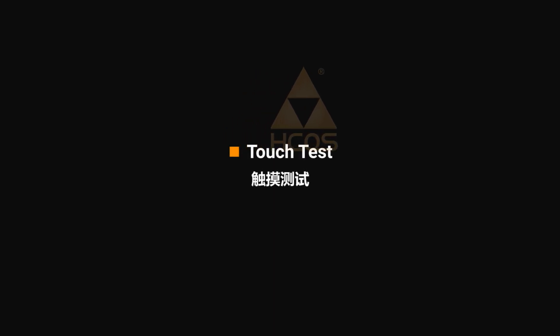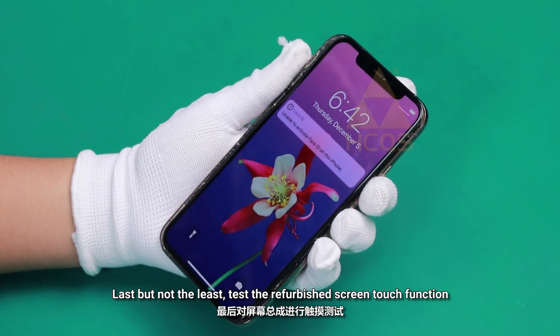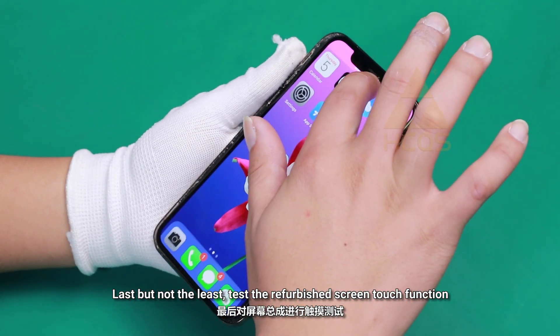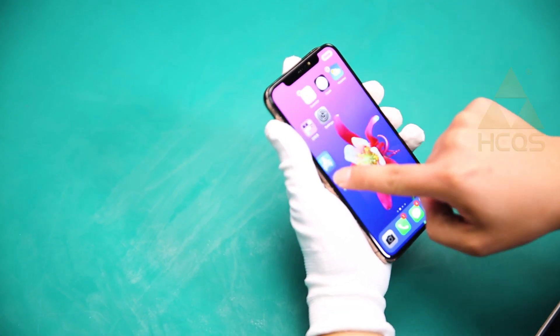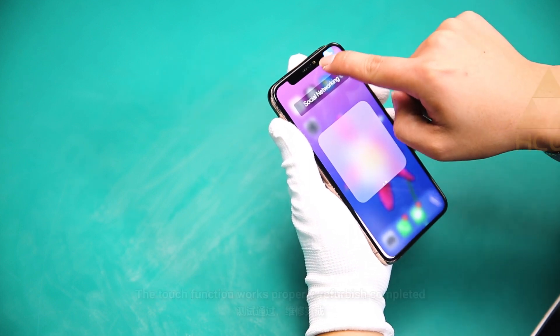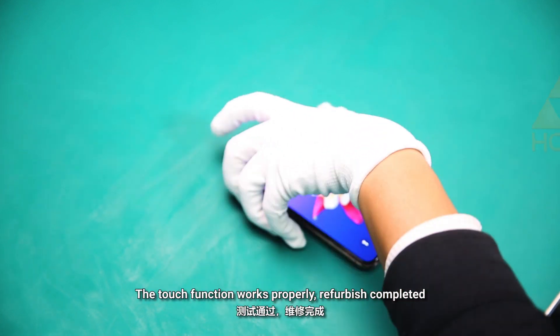Touch test. Last but not least, test the refurbished screen touch function. The touch function works properly. Refurbishment completed.